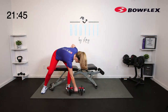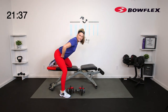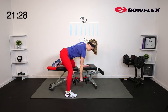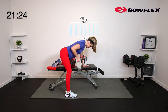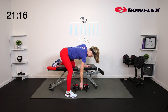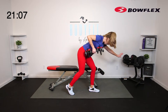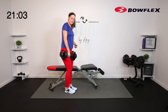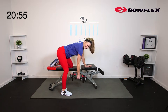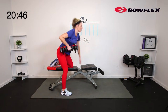Turn yourself around — same thing other side. Nice flat back, wrap that core, foot out to the side nice and wide. Little hinge, pull it up, squeeze in the shoulder blade. Notice how on the bench we get more support through here, keeping those hips square so we can keep that hinge a little better. If you're on the floor, another option is to put a hand on a bench, hand on the wall, or hand on a chair — whatever gives you stability to keep good form. Breathe. 3, 2, 1. Relax.